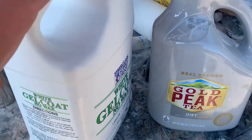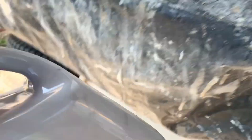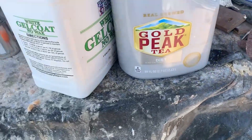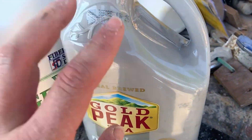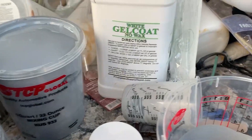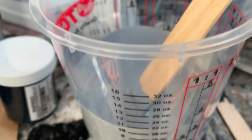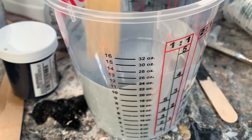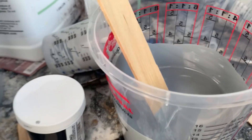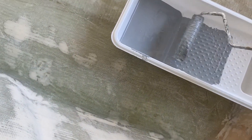It's finally time to get a little color on this thing. I went ahead and mixed black gel coat — about a half a gallon — so I can do the whole console and transom and have it all be exactly the same color. I think it's going to turn out pretty good. I cannot get it to set without doubling the hardener to four percent, so that's what I've been doing. Here goes the first bit of color on the boat.